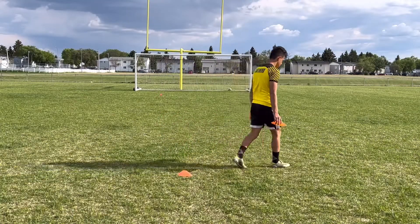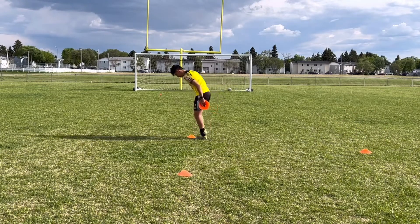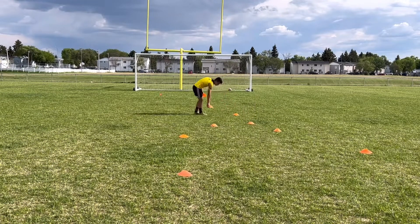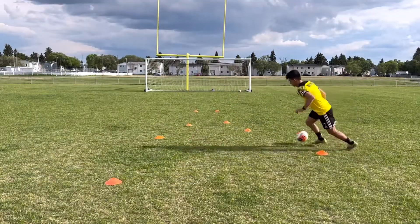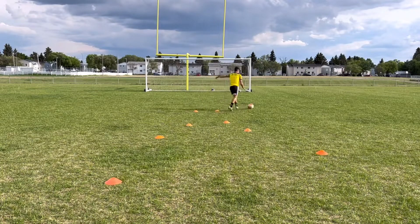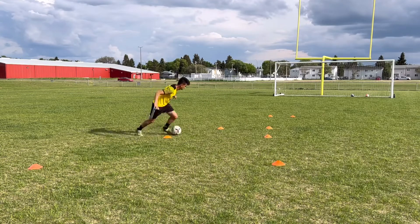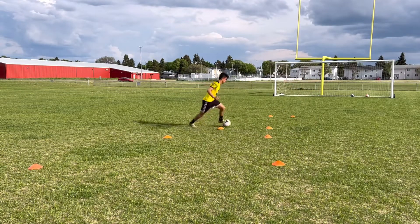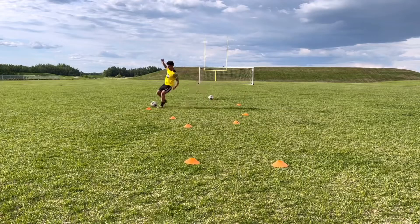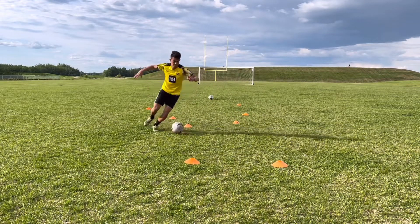For drill number two, put a cone down, walk five steps out at a 45-degree angle and put another cone down, then walk four steps the other way and put a cone, then three steps, two steps, one step, and then step out about three steps to build a gate. Start at the first cone and weave through the cones until you beat the gate and have a shot on goal. If you don't have a net, just beat the gate, turn around, and come back. I did three on the right foot, three on the left, and three with both feet. This drill works your close control, your cutting, and keeps your mind active because the cones keep getting smaller and you need to keep adapting.